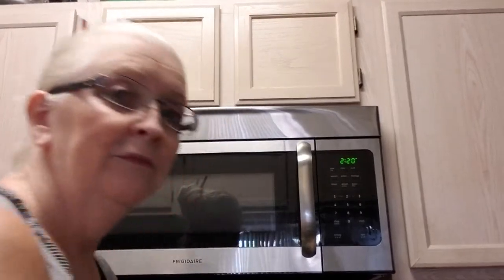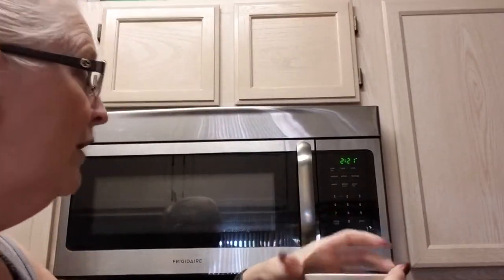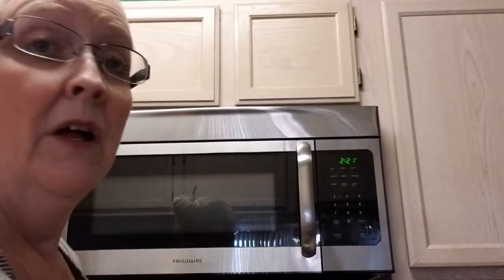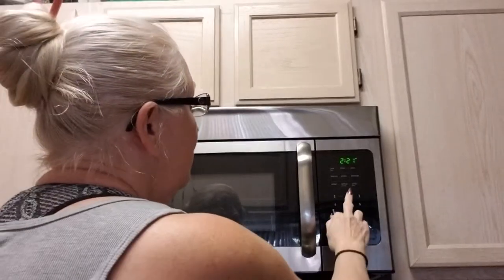There's my microwave. My cup of water — I'm going to put it in. I'm going to set my microwave for about two minutes. I'm going to hit pause so you don't have to sit and watch that. I'll be right back.